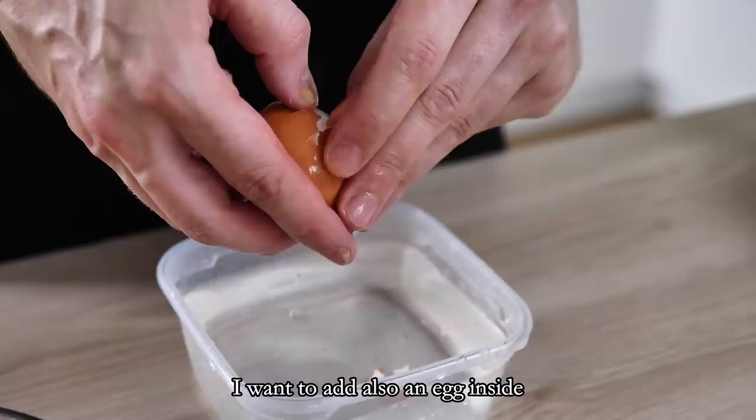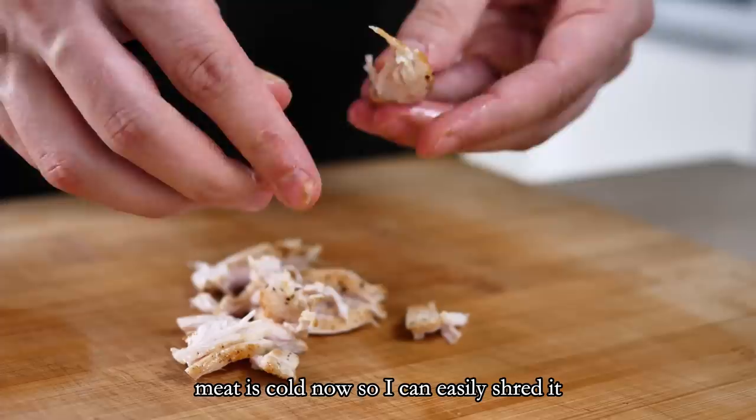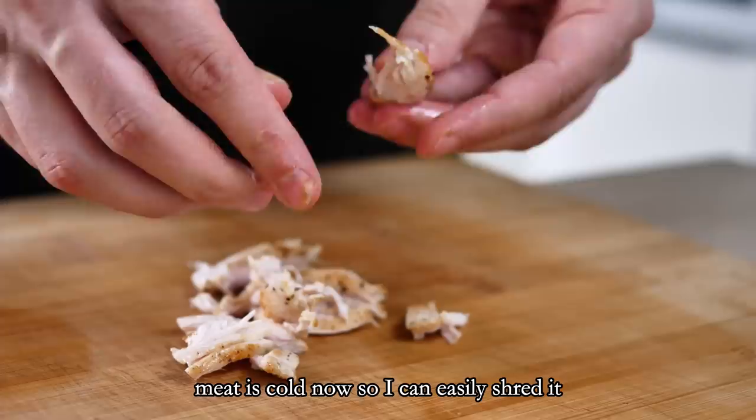I also want to add an egg, so I cook one egg for 10 minutes, peel it, and later I'll grate it into the salad. The meat is cold now so I can easily shred it — you can do it by hand or with a knife.